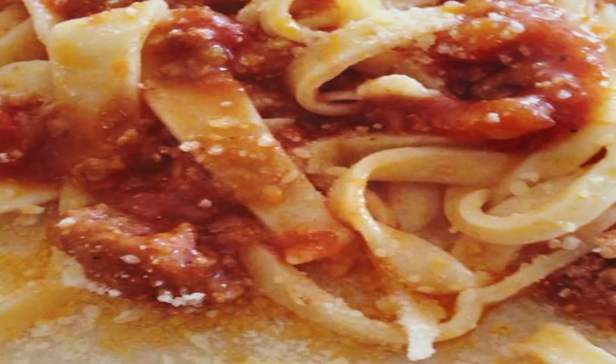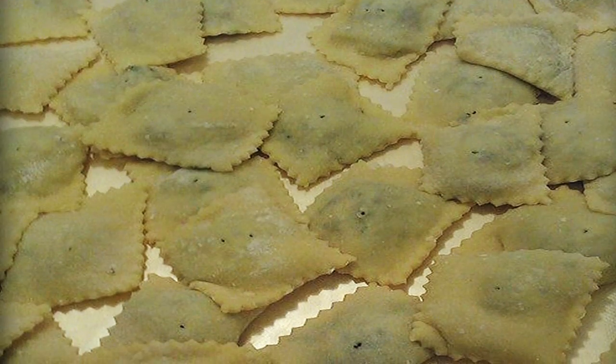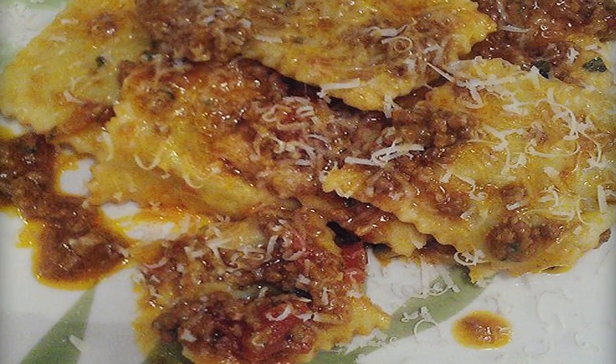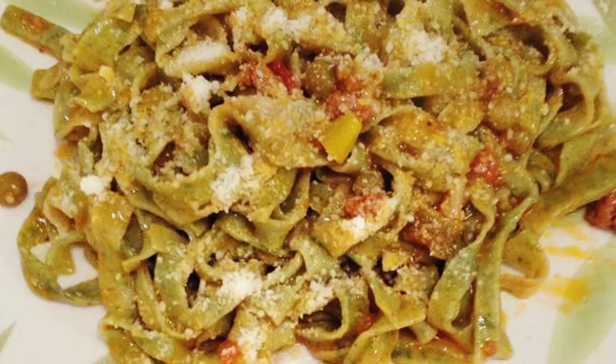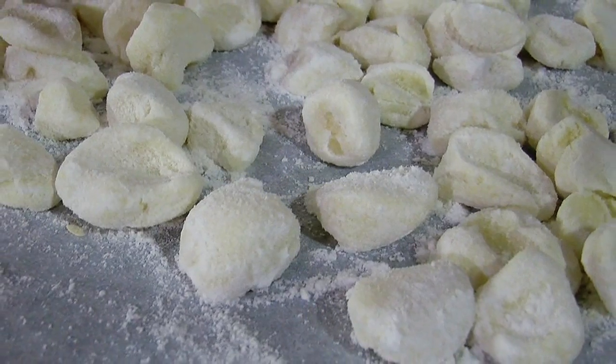No matter what you're making, everything is special. Every recipe is a good recipe. I want to show the passion, the art, because every plate that is prepared, there is an art behind it.